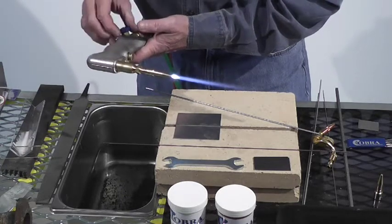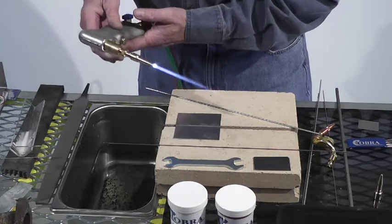Now, the smaller that cone, the cooler it is; the longer that cone, the hotter it is. Just all feather — a little neutral flame right here.